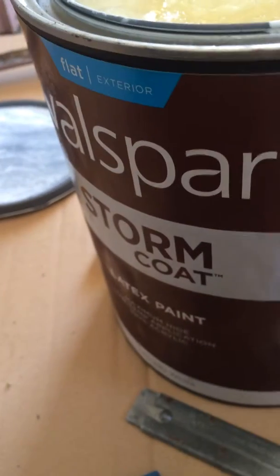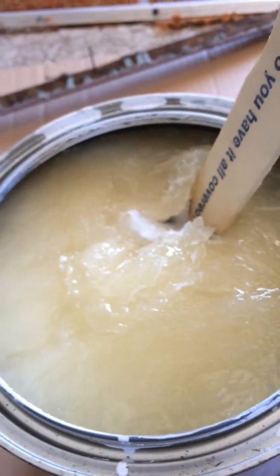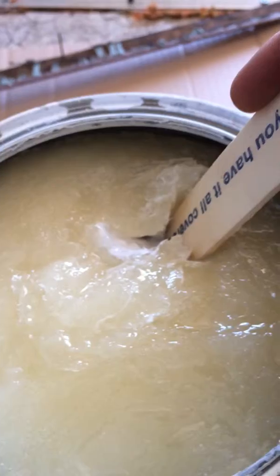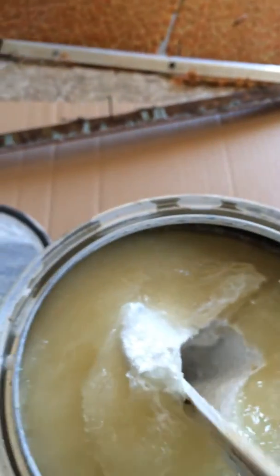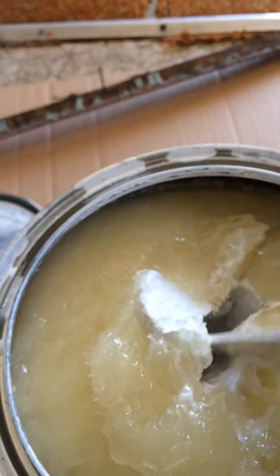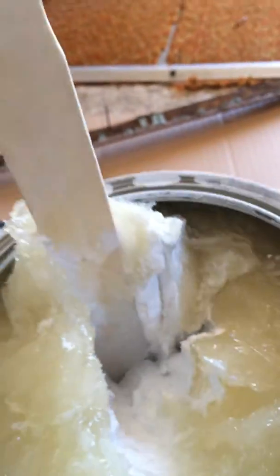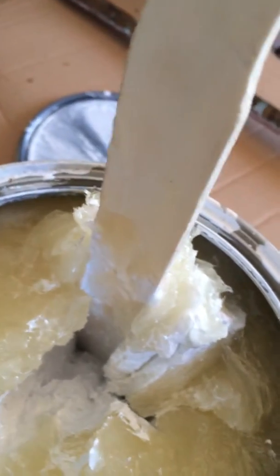So I got this can of paint out of their garage and it's frozen. I've never seen frozen paint before. I hope it's not ruined. Looks really good, like marshmallow cream.